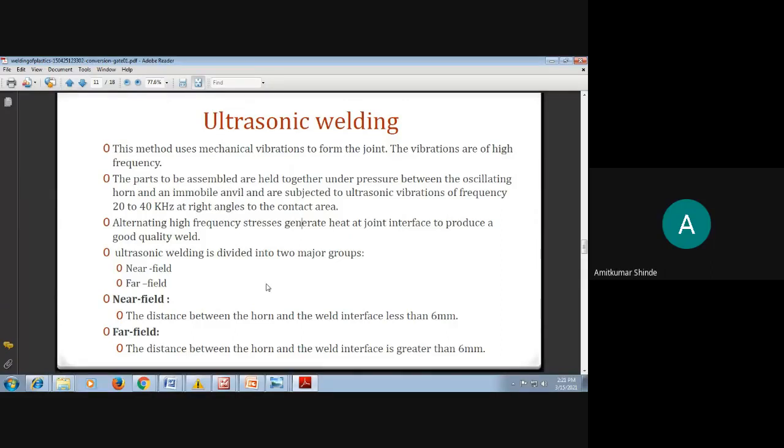Good afternoon. In this session, we are going to discuss ultrasonic welding of plastic materials and friction welding of plastic materials.